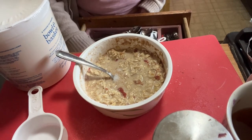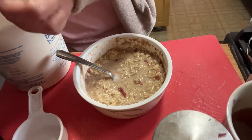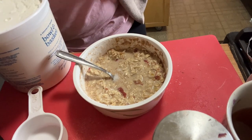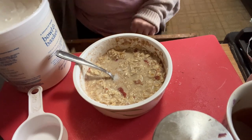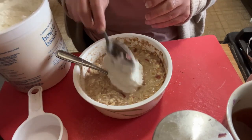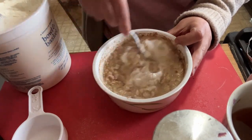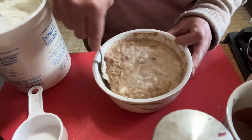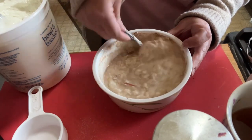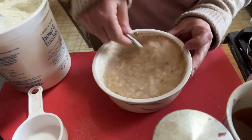Brand new yogurt, fresh from the store. I'm putting in about a quarter cup — roughly two tablespoons to a quarter cup, which is pretty much what I put anyway. Mix it all together. According to the recipes, you get the sweetness from the fruit. It smells really good! This has to sit overnight.